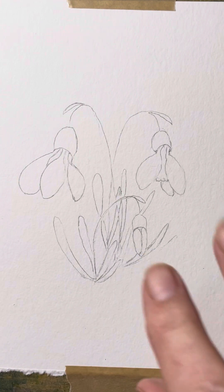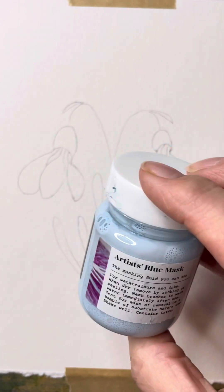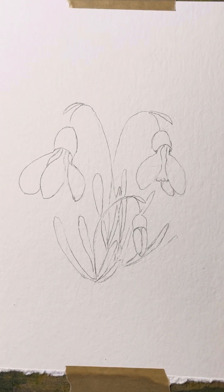I want to preserve my flowers, so I'm actually going to be using some masking fluid. For anyone that hasn't used this, it comes in different colours. I'm just using a blue one — this is supplied by the SAA, but I also use one from a company called Pablio. I like the blue one; you can get this in white, in a creamy colour. There are any number of different brands and manufacturers out there.